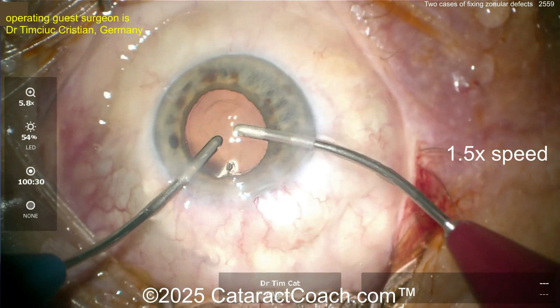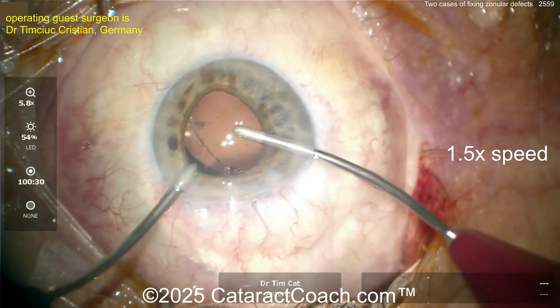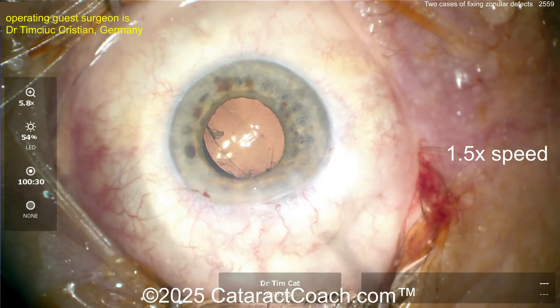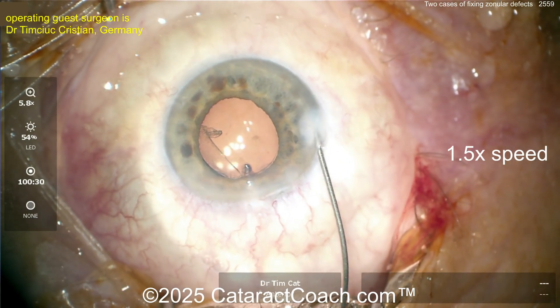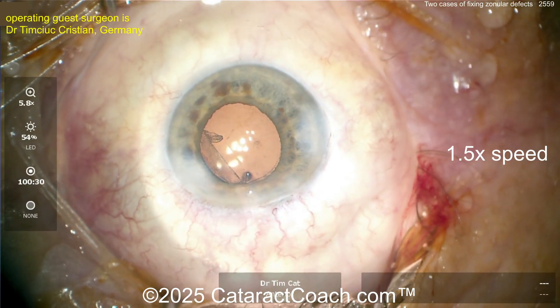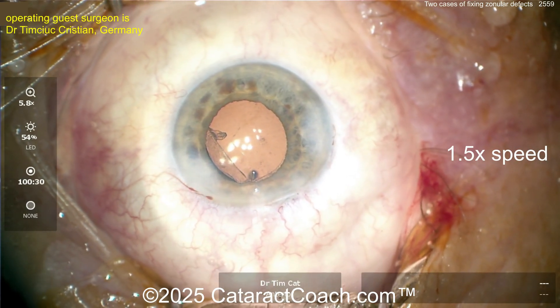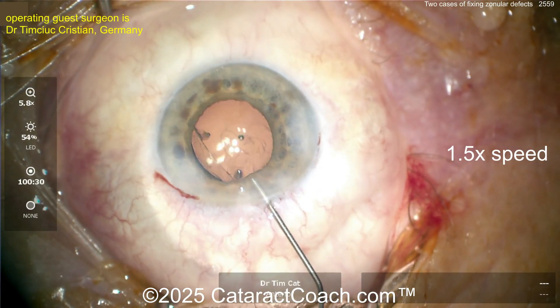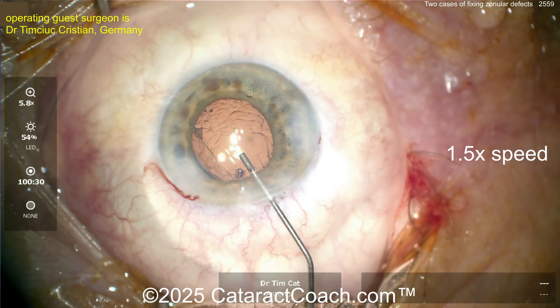The IOL is going inside the eye and you try to tilt the lens a little bit to get out all the viscoelastic — and whoa, what is that? That's the edge of the rhexis. So now you've got probably three clock hours of zonular loss, and that was just from tilting the lens against the posterior capsule because of the zonular weakness pre-existing from the pseudoexfoliation.